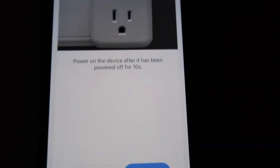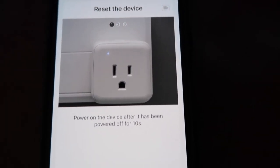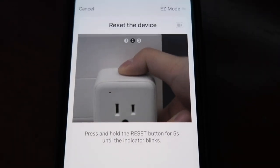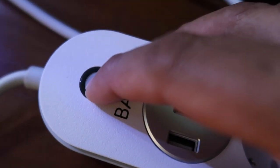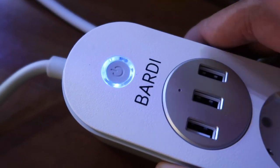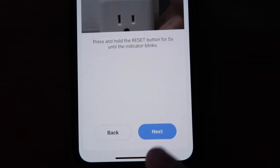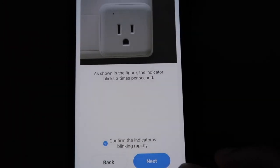Di sini udah langsung otomatis terkoneksi dengan wifi yang ada di rumah gue. Setelah itu, kita klik next untuk mereset device-nya dengan cara menekan tombol power selama kurang lebih 10 detik, sampai lampu LED dari tombol powernya berkedip. Terus, habis itu lanjut klik next dengan konfirmasi kalau device-nya memang sudah berkedip-kedip. Dan biarkan aplikasinya mencari device yang ingin disinkronisasikan, lalu akan otomatis menambah device-nya yang baru ke dalam aplikasi Smart Life.